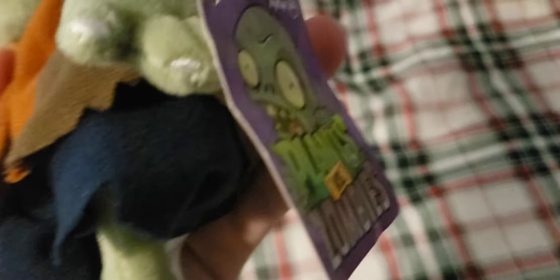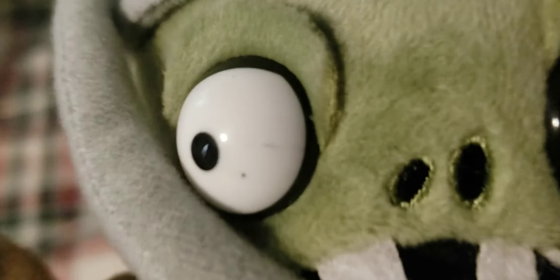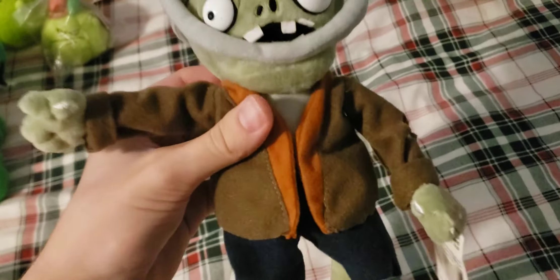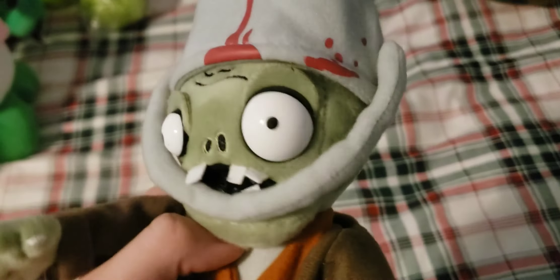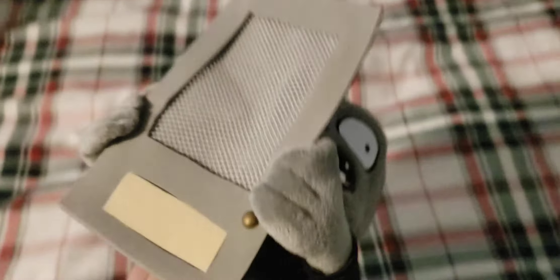Next up we have the Buckethead Zombie — this is the MCC Buckethead Zombie. It has the normal MCC tag on it, which is very long, and also has a hang tag that's not in the best condition. The eyes have a little bit of chipping. It's actually in pretty good condition overall, which is rare for these plushes as they usually get damaged a lot. For some reason it also doesn't have a tie, which seems to be common on MCC plushes.